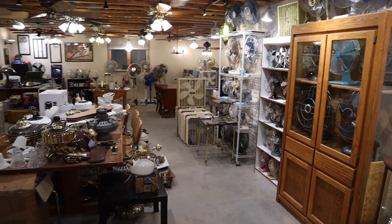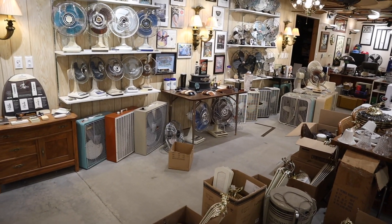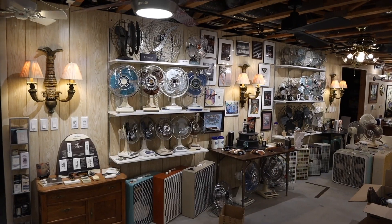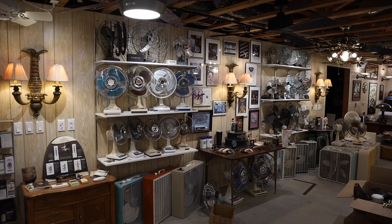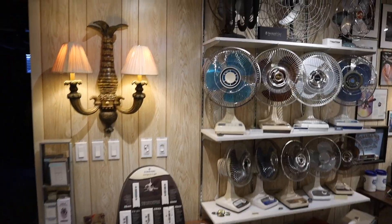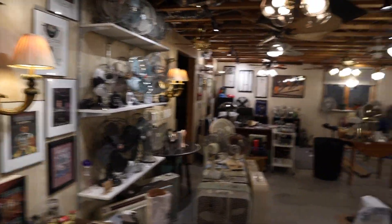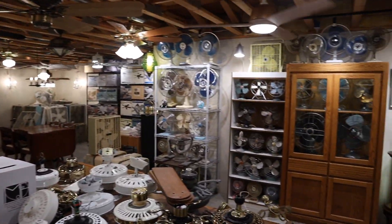They are on full brightness right now and on camera I think it looks really good. In person it verges on being a lot. Even if I bring them down just slightly — I don't know if that even shows up as a difference on camera — but it tones it down ever so slightly so that it doesn't feel like such a blast of light around the perimeter of the space.